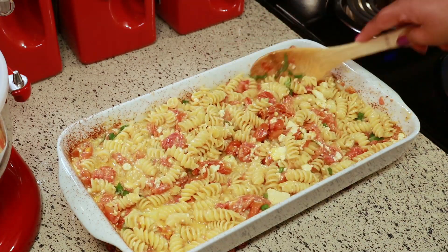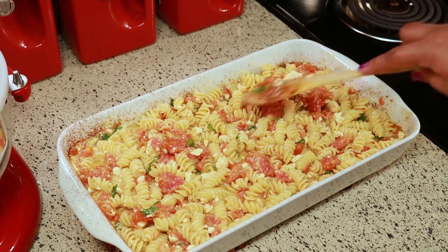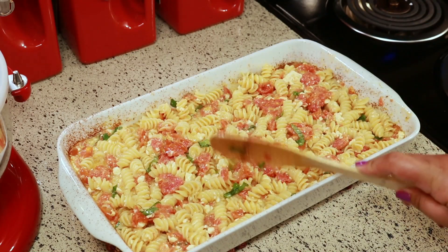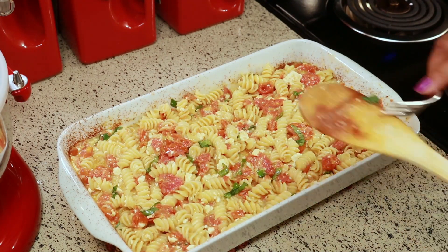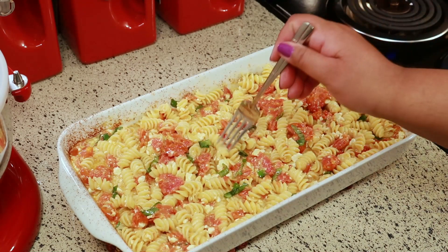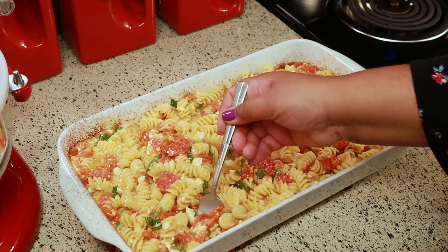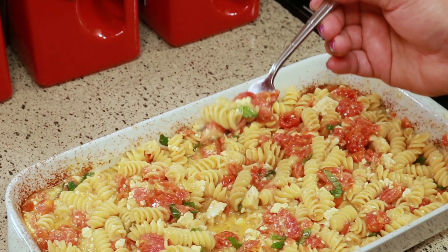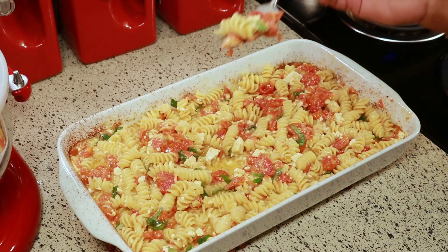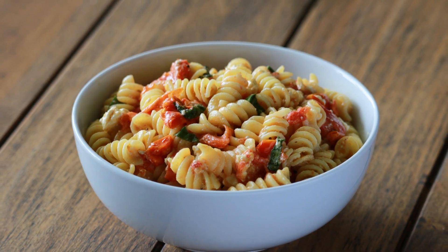I would highly recommend it — it's so so good, it tastes so gourmet. The saltiness from the feta cheese just makes it so good, so please go out, get your ingredients, and try it. By the way, I made some shrimp to go with it and it was really really good. As always, thank you so much for watching, thank you for subscribing, and if you liked this video please give it a thumbs up. I'll talk to you in my next one — take care, bye!